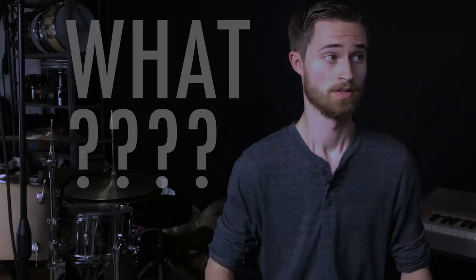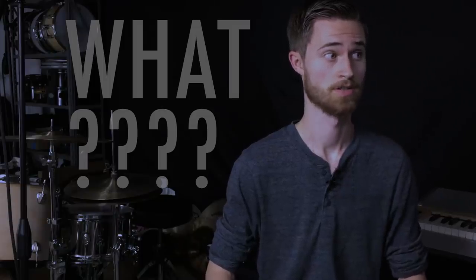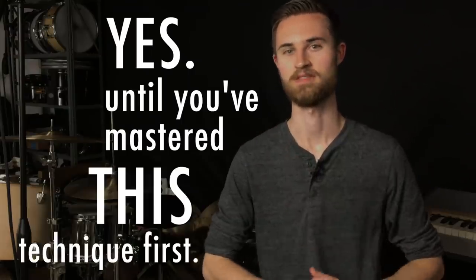Stop practicing rudiments. Does Steven really just say to stop practicing rudiments? Yes — stop practicing rudiments until you've mastered this technique first.